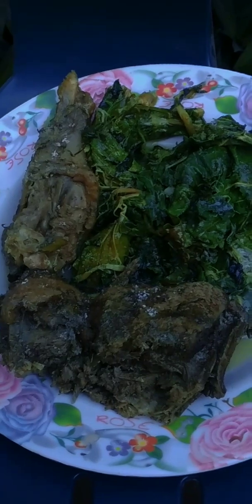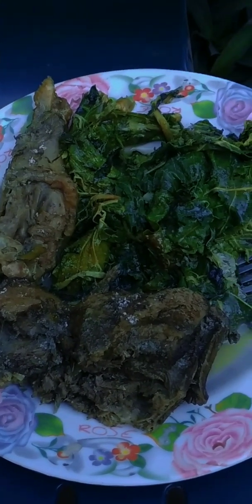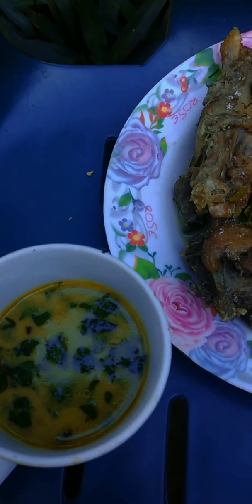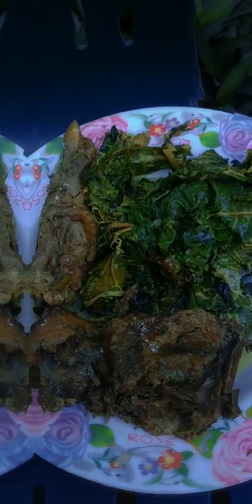Okay guys, this is basically it. This is the dark meat. We're going to put the coconut juice in the water. Just blow, bake it simple — dark duck meat, best, best, best!